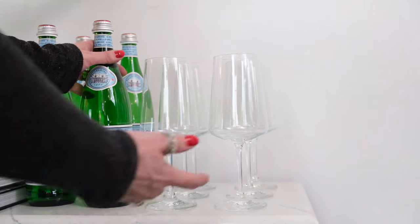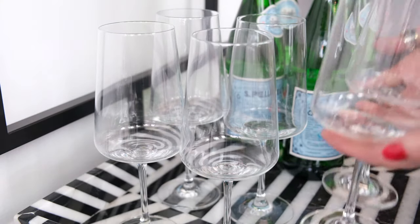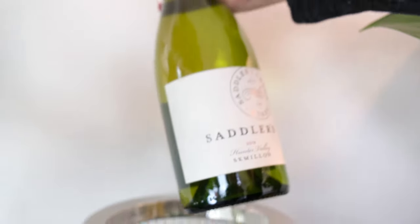The possibilities are truly endless. Last but not least, don't forget the alcohol.